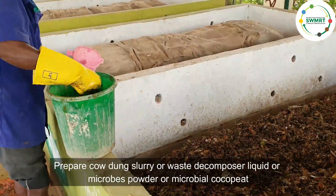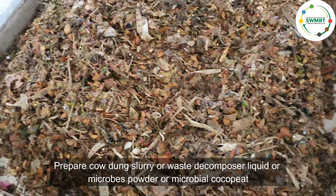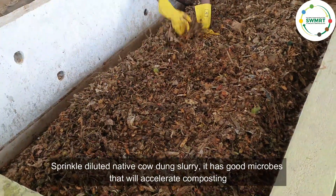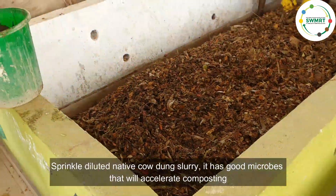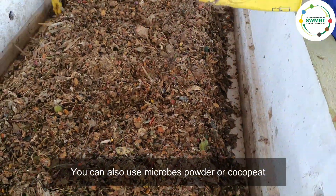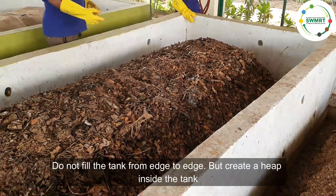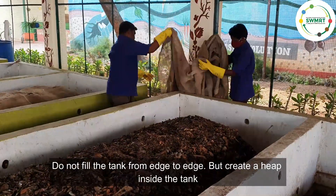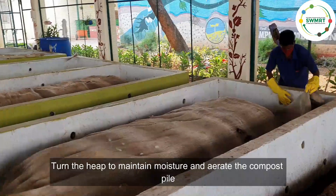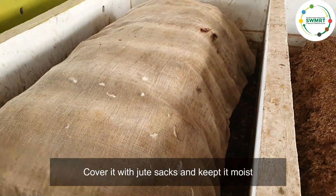Prepare cow dung slurry, waste decomposter liquid, microbes powder, or microbial cocopeat. Sprinkle diluted native cow dung slurry — it has good microbes that will accelerate composting. You can also use microbes powder or cocopeat. Do not fill the tank from edge to edge; create a heap inside the tank. Turn the heap to maintain moisture and aerate the compost pile, then cover it with jute sacks and keep it moist.